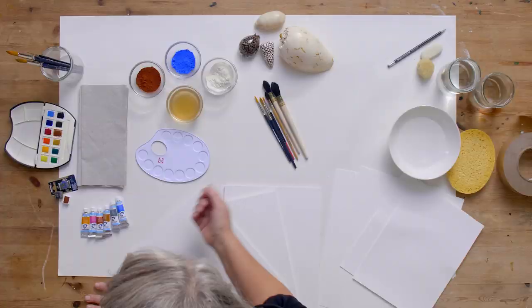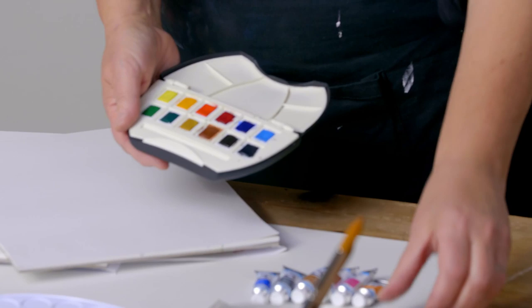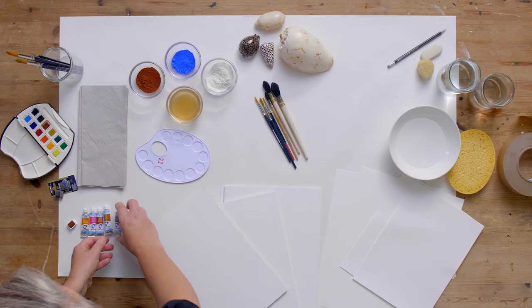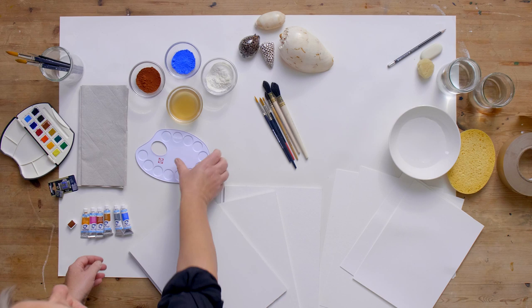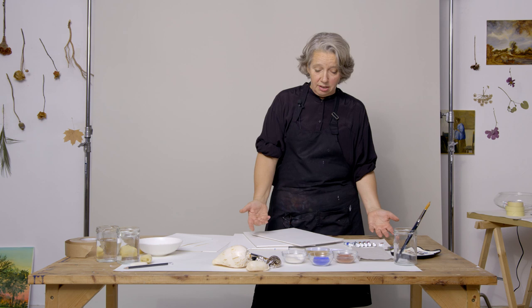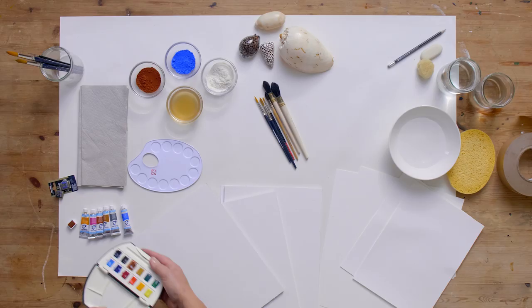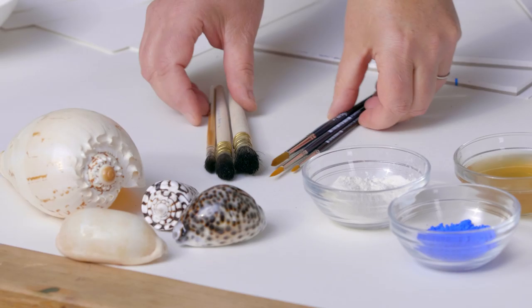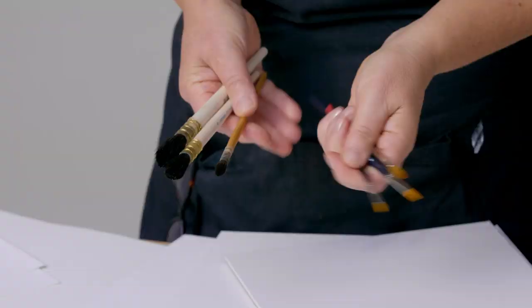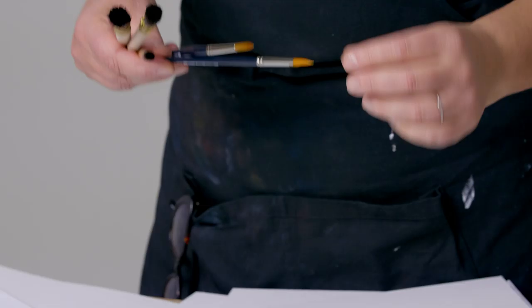You can buy paint in little pans, like this, or you can buy the paint in tubes, like this. Tubes you have to put on a palette, of course. Tubes are very handy if you need to make big paintings. These pans are very handy when you go to paint outside or if you want to make small things. You also need a nice set of brushes. You can choose between artificial hair or real animal hair — this is squirrel hair. The important thing is that you need a very nice tip and that the brush can contain lots of water.